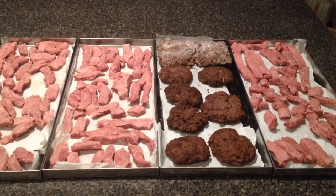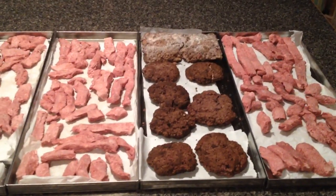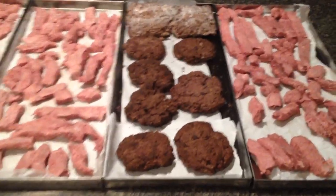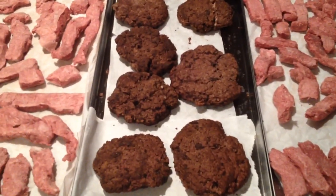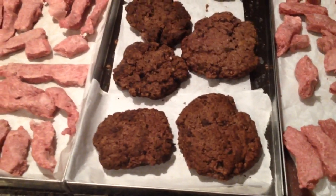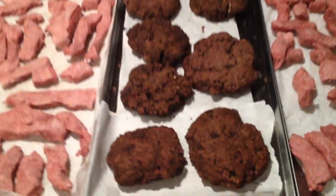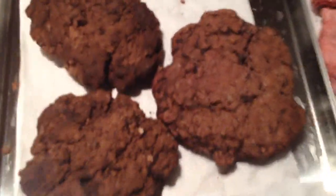Here is one tray of cooked hamburger patties that I put in the freeze-dryer for seven hours freeze and eight and a half hours dry time, because I pre-freeze all my foods in a very cold freezer of mine. The hamburger patties turned out well.